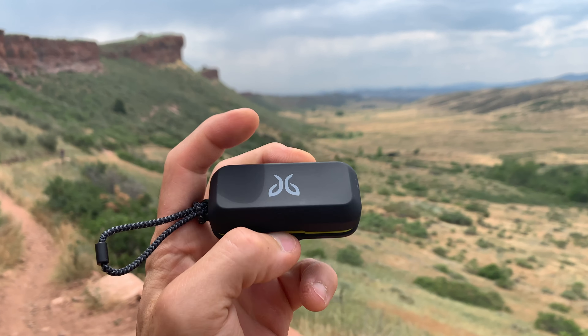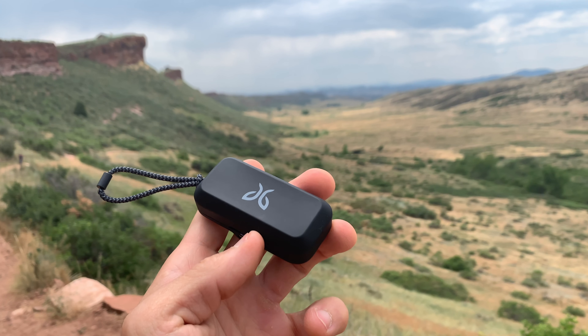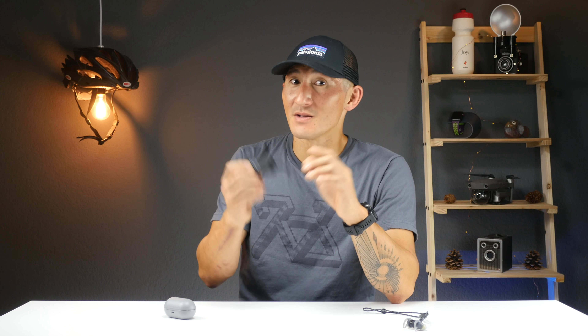So what's the verdict? I think the Vistas are probably what most people were hoping for when the Run XTs came out, since the Run XTs were just an incremental upgrade. The Vistas are completely brand new — like how the Terra Pros were new from the X4. There's a lot to like: the compact pocketable case, the strong magnets, USB-C charging, and my favorite — the ability to use each earbud independently, plus stable connection between the buds.